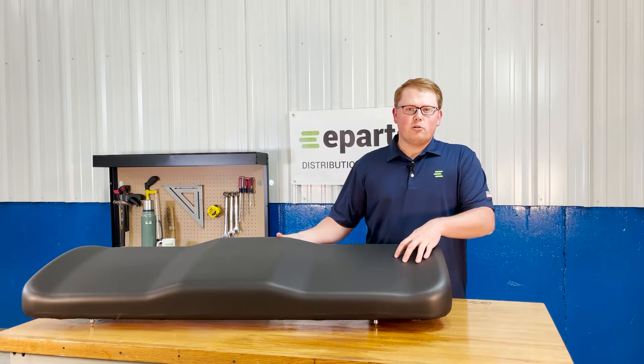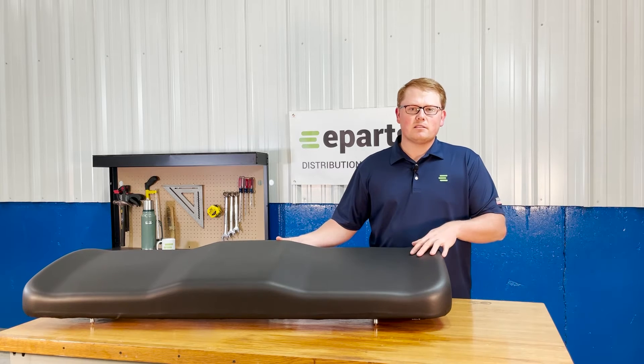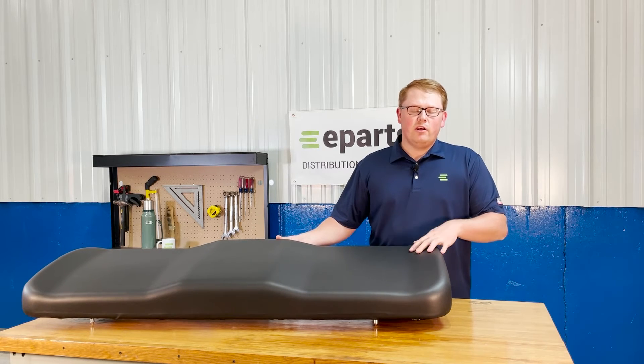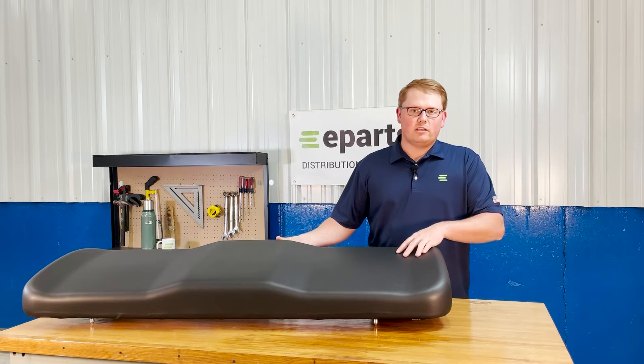The seat is made with very durable and long-lasting foam and vinyl that sits a little bit more firm than the foam does out of the box, but wears in quickly over time and gets much softer. That way the foam isn't compressing and wearing out very quickly, and this seat is going to last you a really long time.